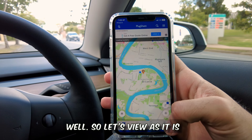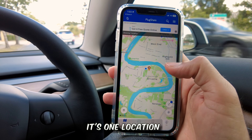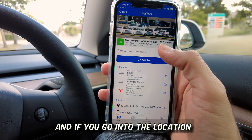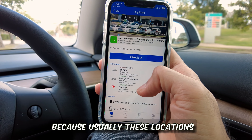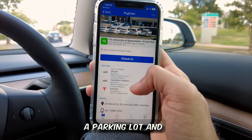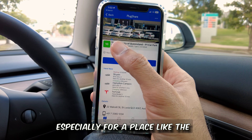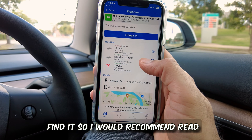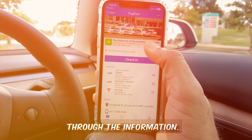As shown on the map, there's one location and that's where we are. If you go into the location it will show you where the charger is. Usually these locations are not that easy to spot because they might be in a parking lot — especially for a place like University of Queensland which has a big campus — so I'd recommend reading through the information.